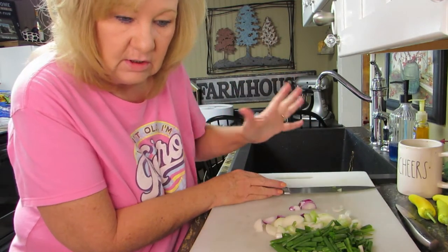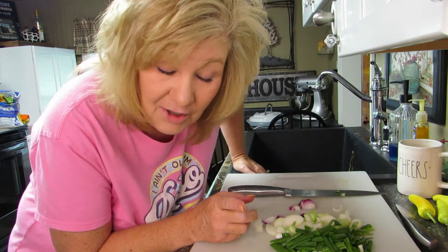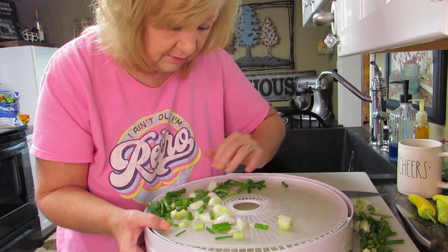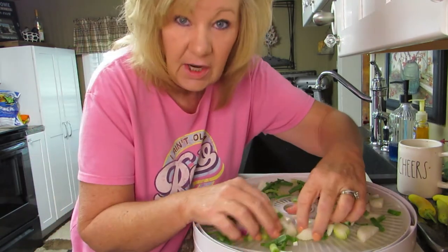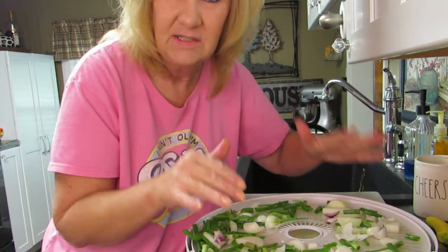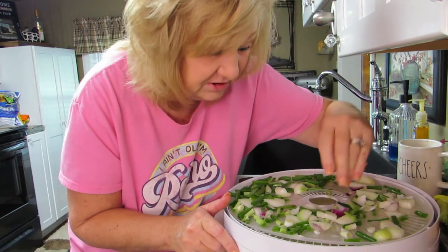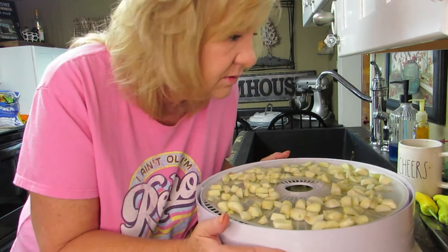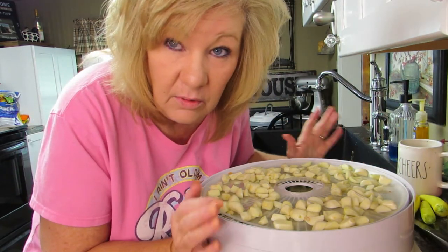I'm going to go get my other trays. My eyes are really watering right now — no joke. We're just going to pile these on here in no specific order. I just need them to dry down enough to make powder. I know some of them are kind of big but so is the garlic, and it's probably going to run longer because of that. Oh my gosh, can you see my eyes starting to water? All right, let's cover up the onions.